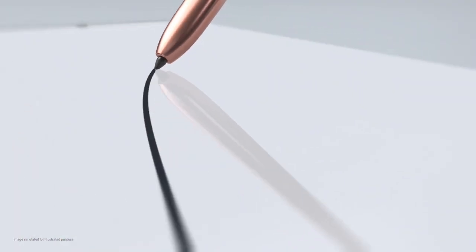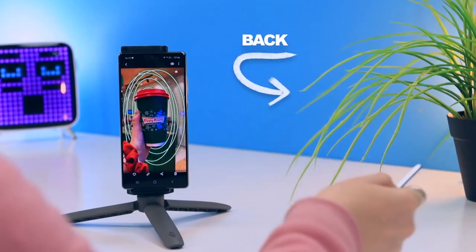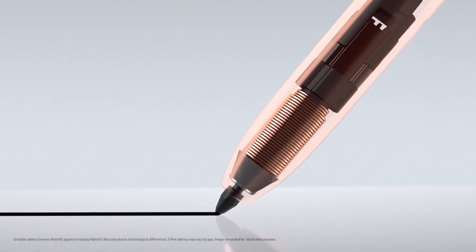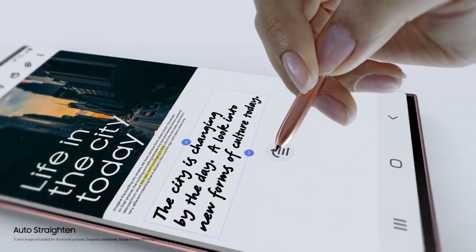These two functionalities of the S Pen operate via motion detection in a range of 0.3 to 0.6 megahertz. So this means the Galaxy S21 Ultra S Pen will be supported by hover and click functionality, which is essentially all the functionality we have already seen in the Galaxy Note Ultra devices.